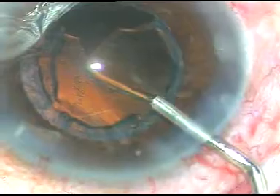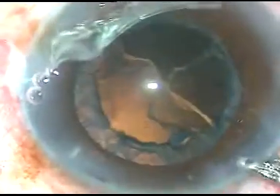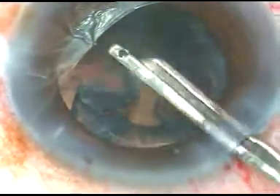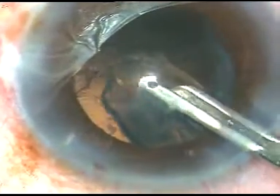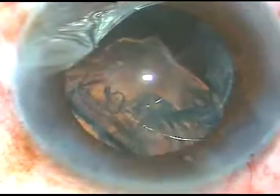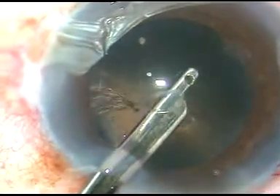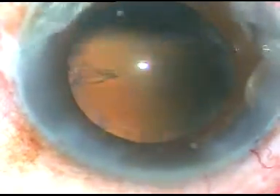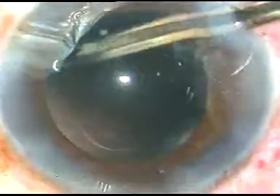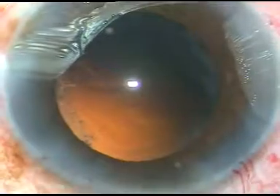A lot of cortical matter is there in this case and we have to clean it thoroughly. I am using a 23-gauge Simcoe cannula attached to a 10 cc glass syringe to remove this cortical matter. I go through the side port to remove the cortical matter on the other side. Now, at 3 o'clock there is some cortical matter which is being removed, and some additional cortical matter needs to be irrigated.